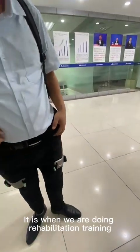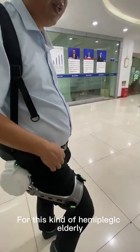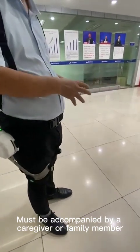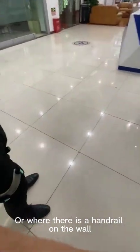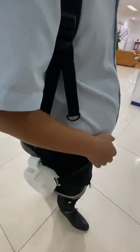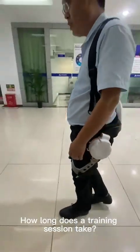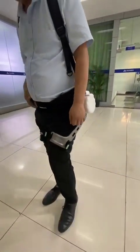The third requirement: when doing rehabilitation training for hemiplegic elderly or elderly with weak legs, there must be a caregiver or family member accompanying, or the person must be near a handrail on the wall. It is not possible for this kind of person to use the device alone. A training session is generally recommended to be 20 to 30 minutes, and must not exceed 30 minutes.